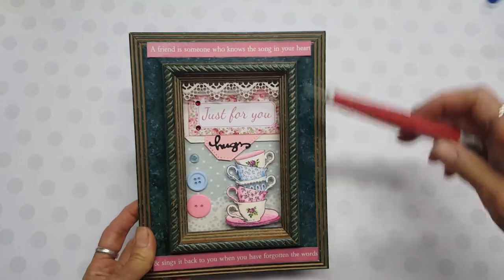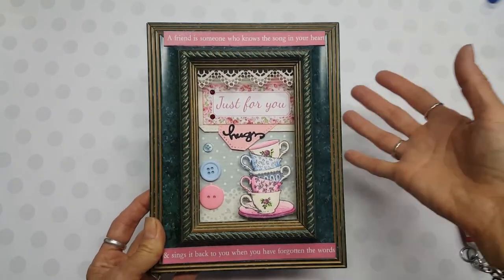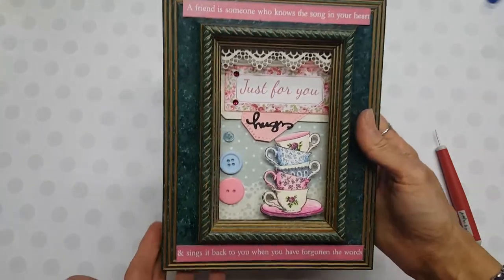I love this sentiment right there — I think it was just perfect and it just kind of gave the added touch to the whole frame. I love it; it'll be a great gift to give to a friend.